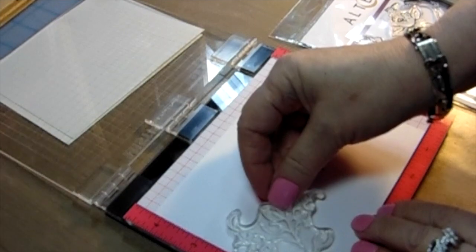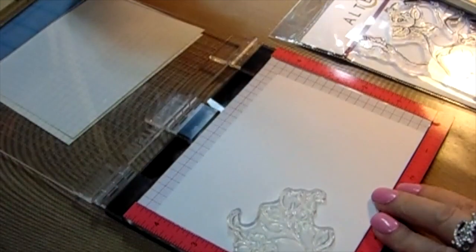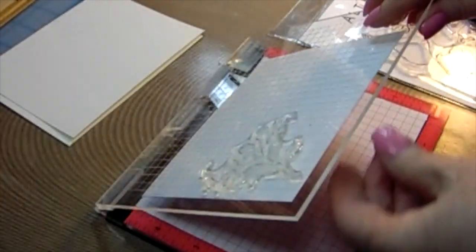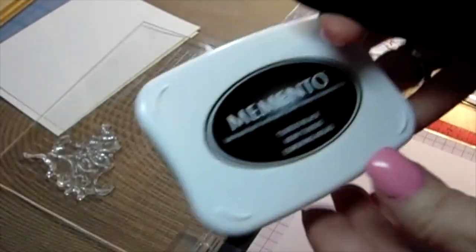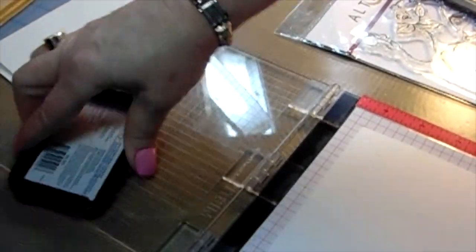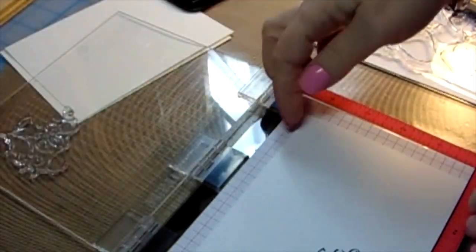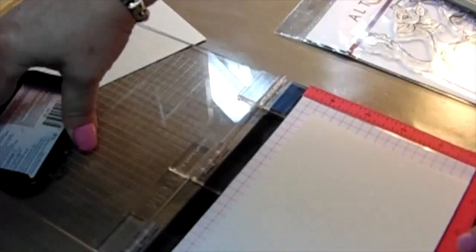I'm going to use the mini mister and show you how to do reverse stamping. When you have animal stamps you want to face them in the opposite direction and use the same stamp — it absolutely helps you get double the amount of stamped images. I'm going to use Memento Tuxedo Black ink, ink it up, and put it on my watercolor paper. I'll do loose watercoloring and also Copic coloring in the same style with this grape image.